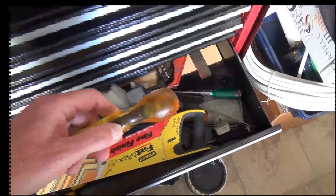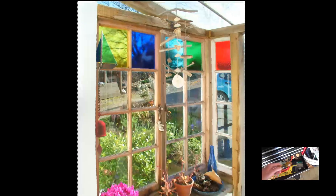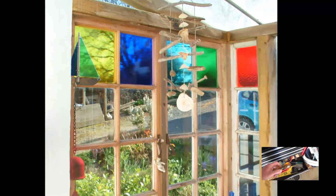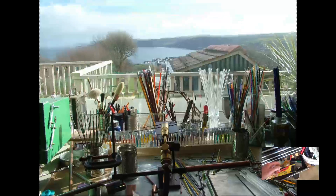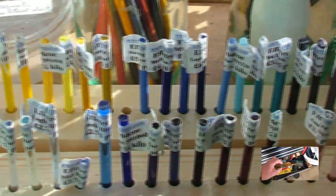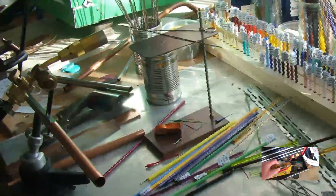My own interests - I've got interested in stained glass and made some stained glass panels for the house. I also got interested in bead making of all things. I love working with glass and hot glass in particular, but I haven't made any videos on those, at least I don't think I have.